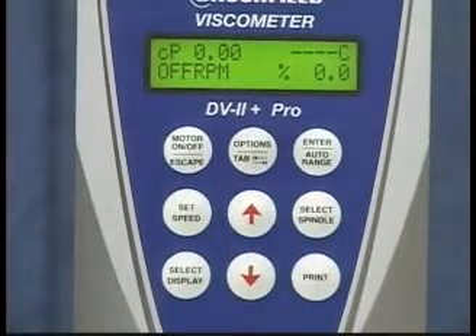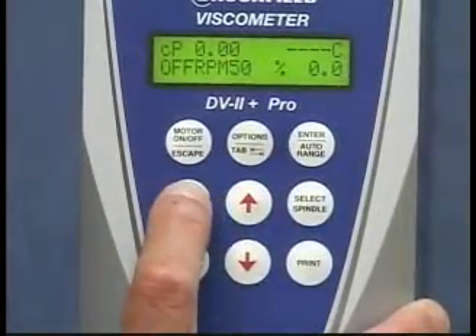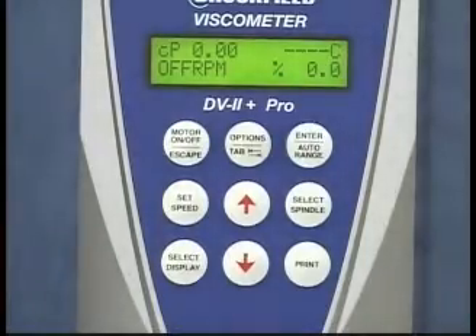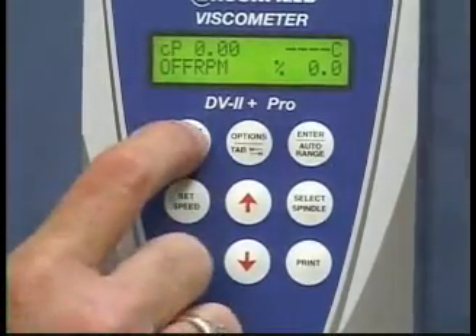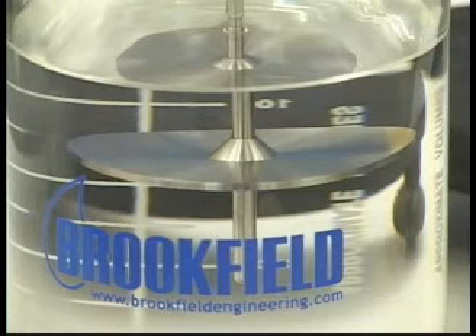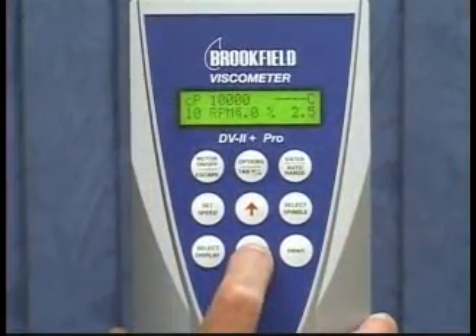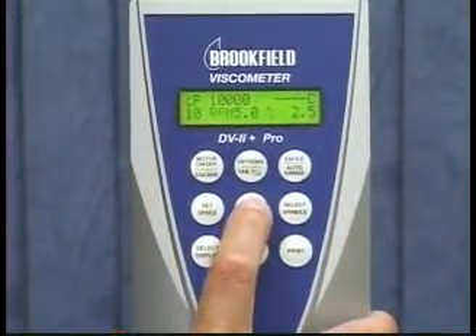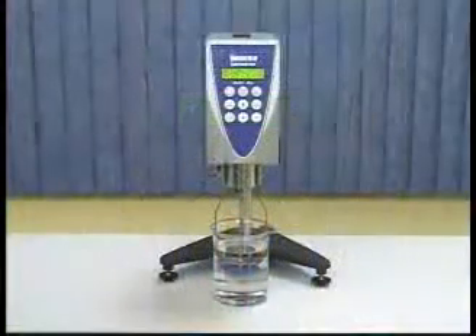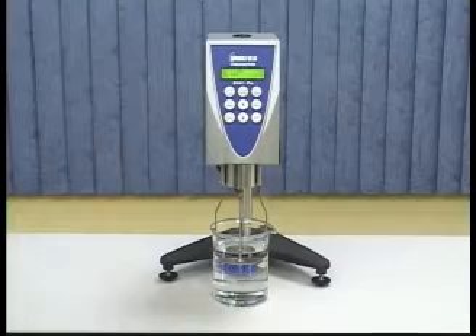To set the speed, scroll using the up-down arrows to the speed of choice and press the set speed button. Press the motor on button to rotate the spindle. If you need to take readings at multiple speeds, repeat the same process. It is not necessary to turn the motor off to change speeds. That's it. You've taken your first reading and should now be able to take many more on your own.